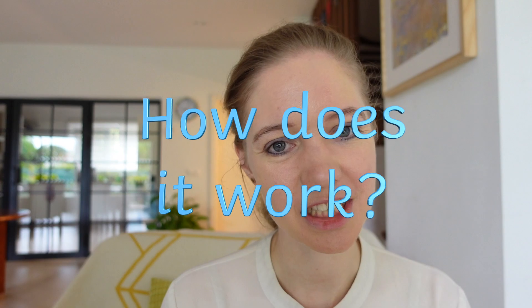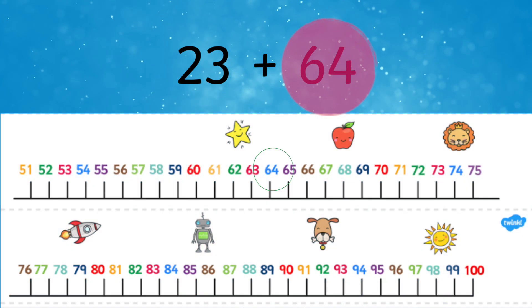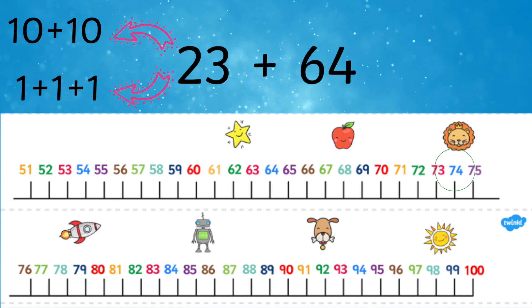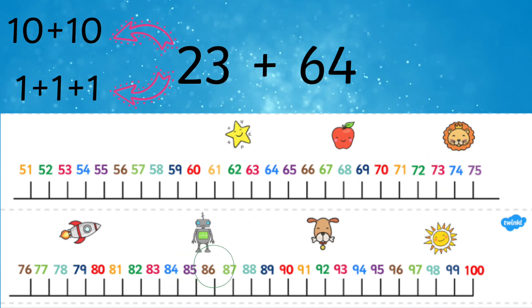How does complementary addition work? In complementary addition, children find the greater number from the calculation on a number line. They then break the smaller number into its tens and ones. First, they count on the correct number of tens from the first number, then count on the required amount of ones.